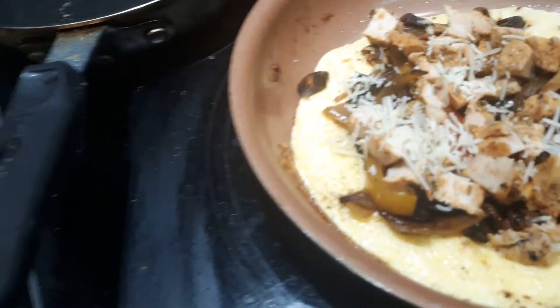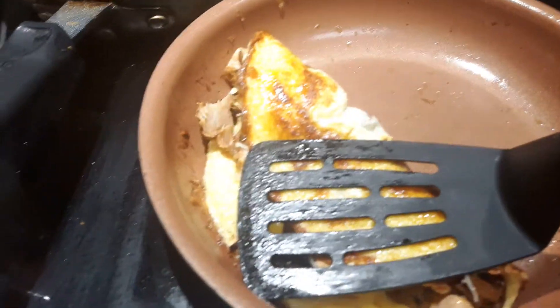You're going to turn it over carefully so you don't break it, and it's going to be absolutely delicious.